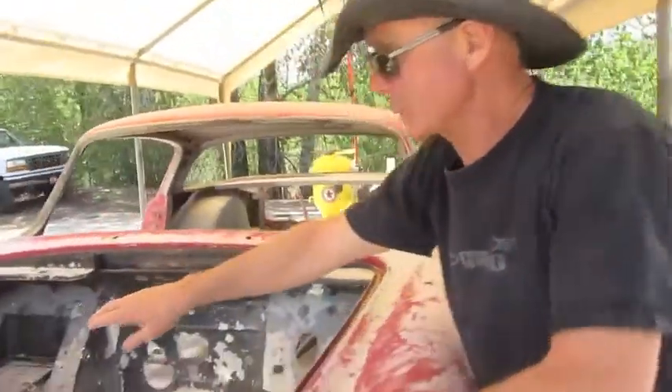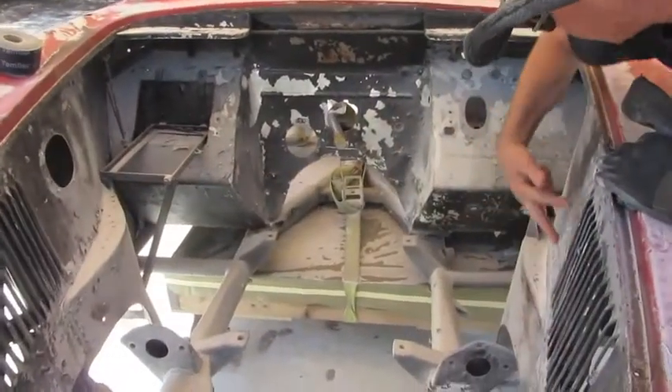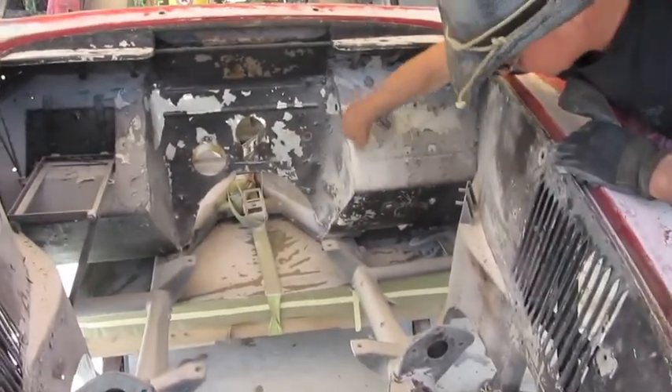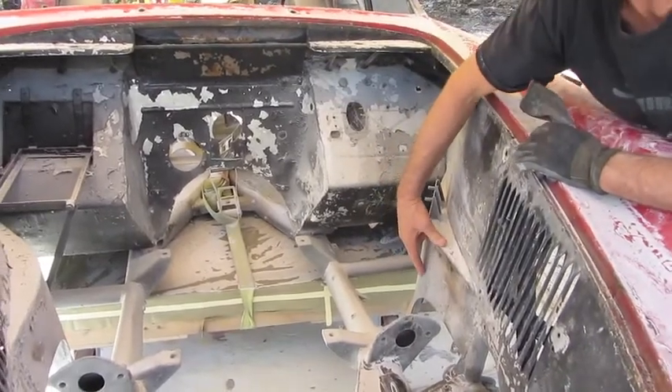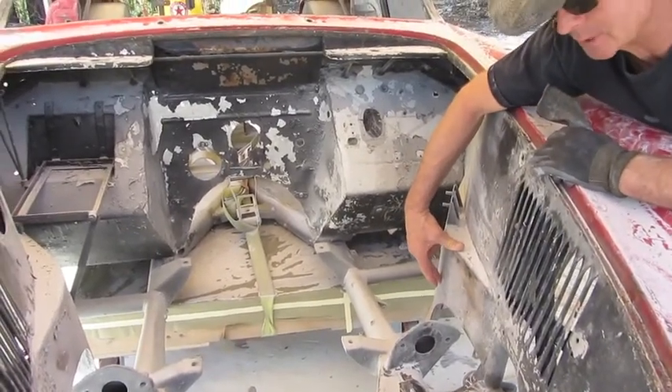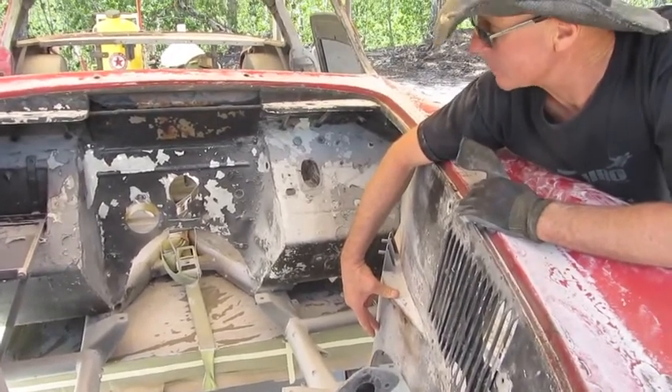As you can see in the engine compartment, this area here is aluminum. This gets riveted down into metal. Obviously the Ferrari is a completely hand-built car, so there are definitely some different idiosyncrasies with them.